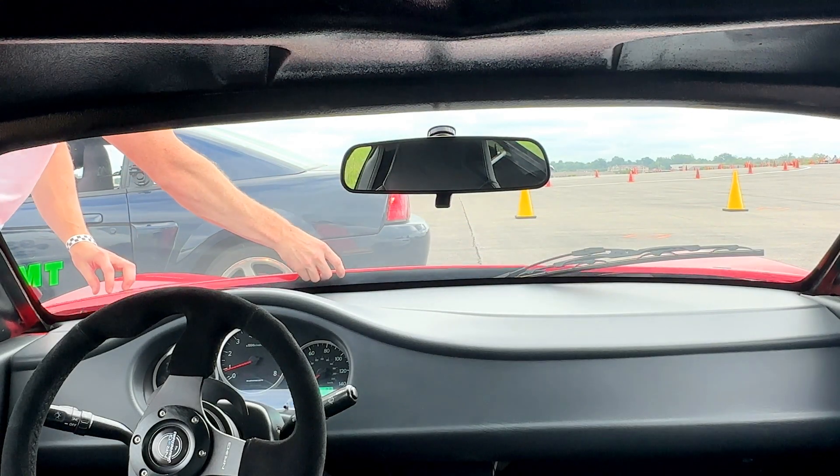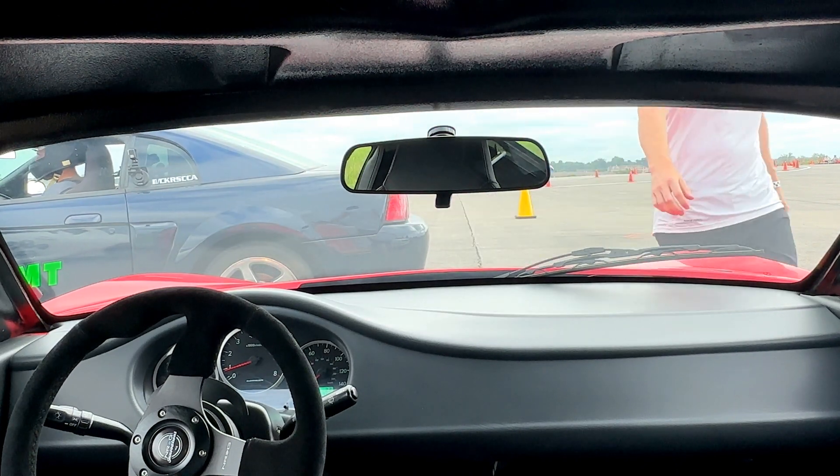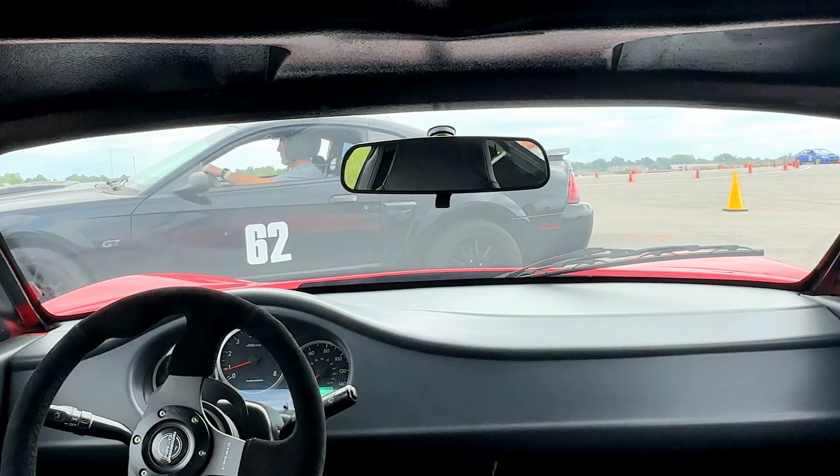This is my third autocross of the year, and I'm still trying to find ways to improve my times and maximize my grip. I'm still having trouble catching some stock cars like Miatas and Golfs and BRZs, but they're all running stickier tires than me. I want to see if I can close the gap with other adjustments before I change my tires.